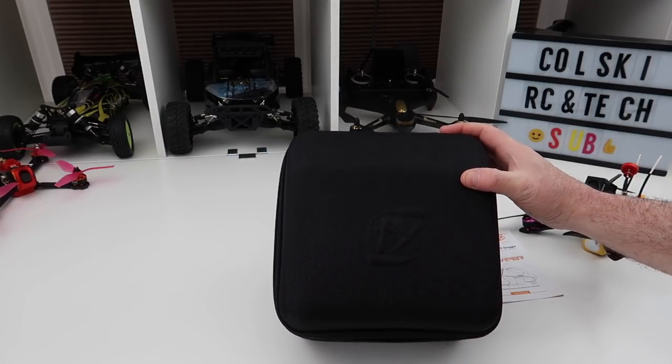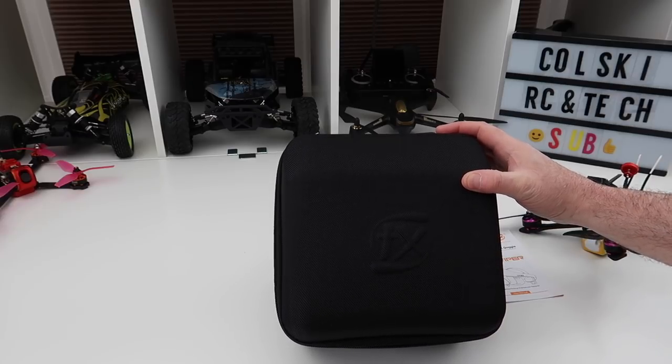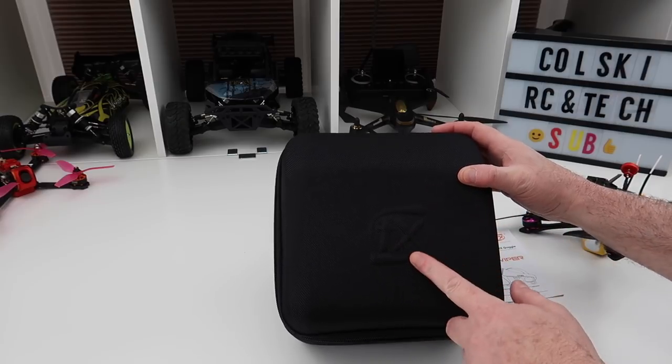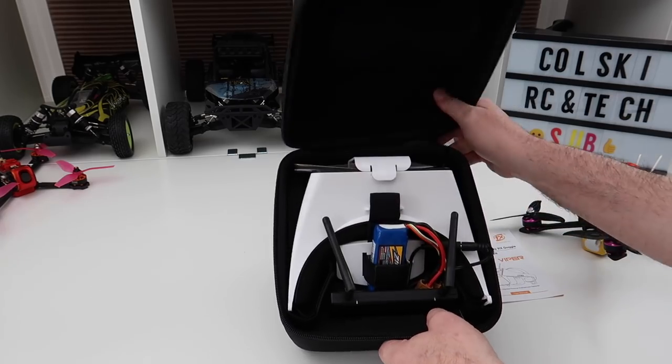I've tried other box goggles before. I've had the Issue In EV800 and stuff like that. I've never got on with any of them. I've tried the Headplayers, I've never got on with any of them. So I bought these after watching some reviews. Let me just show you through them and show you what you get.